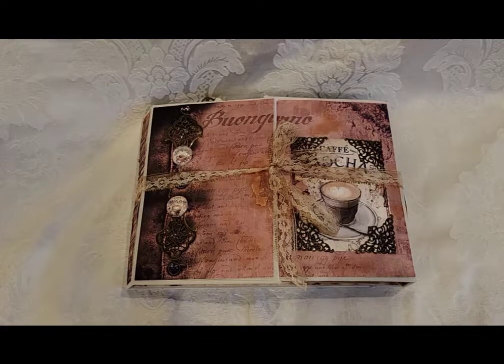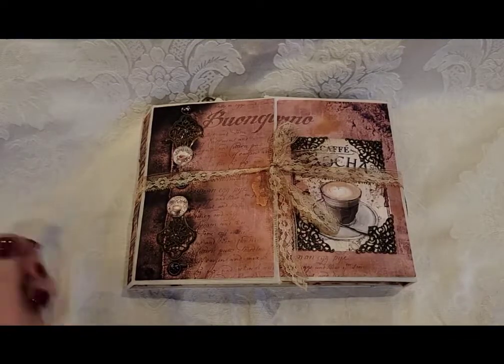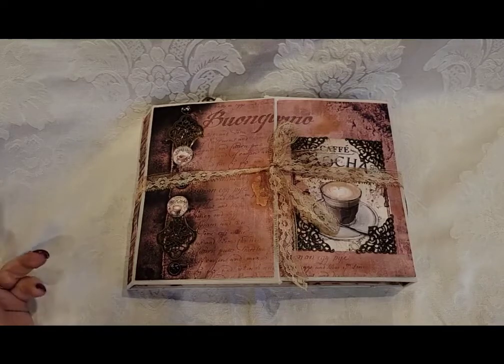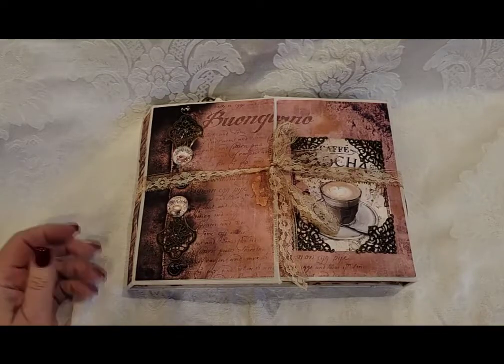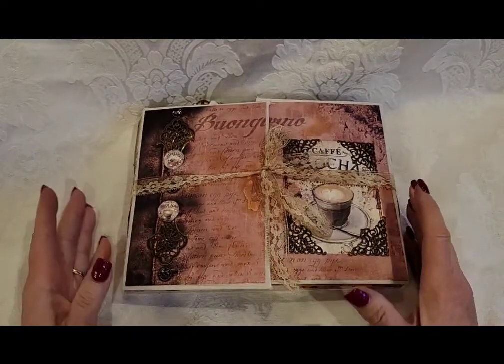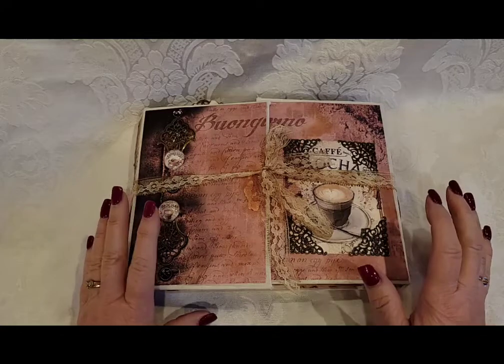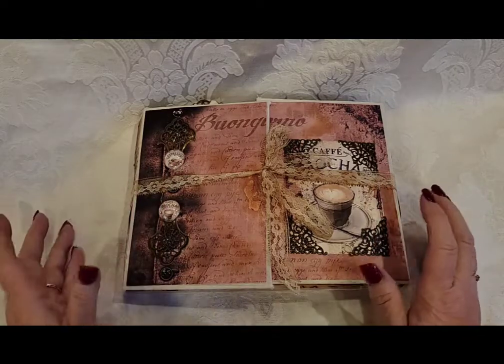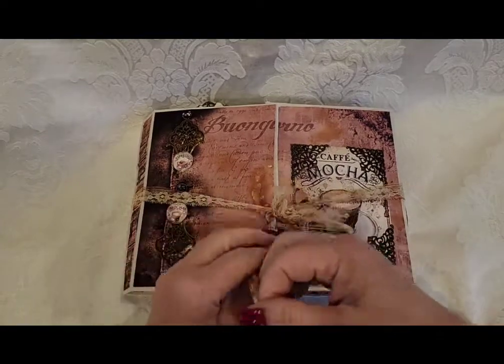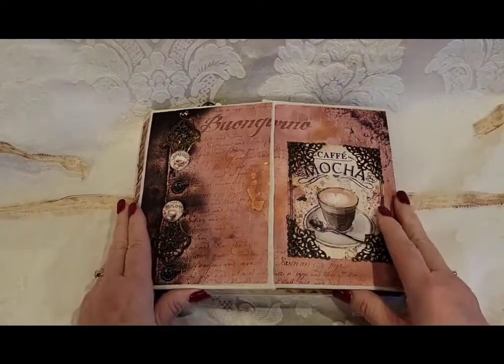Hey crafty friends, if you've been around watching my channel for a long time you might recognize this project. I've had this in my stash — I don't know, three to five years, I can't really remember. I obviously liked it so well that even though it didn't sell at the time, it traveled with us from the city to the mountains, and I wanted to see if any of you might like to have it.